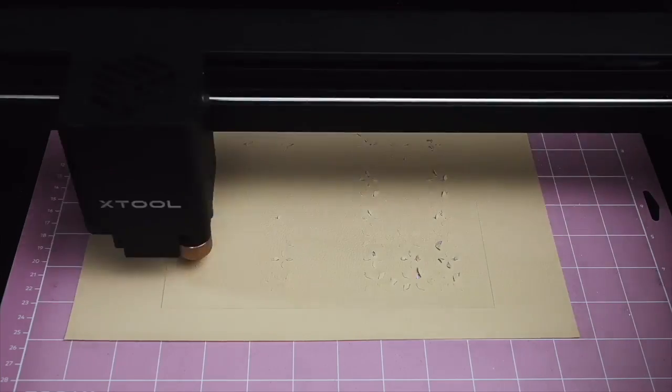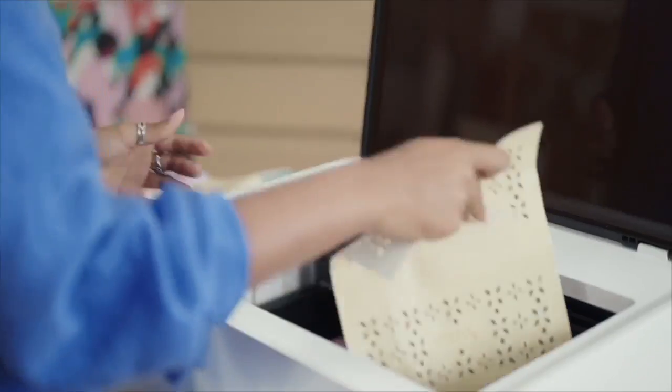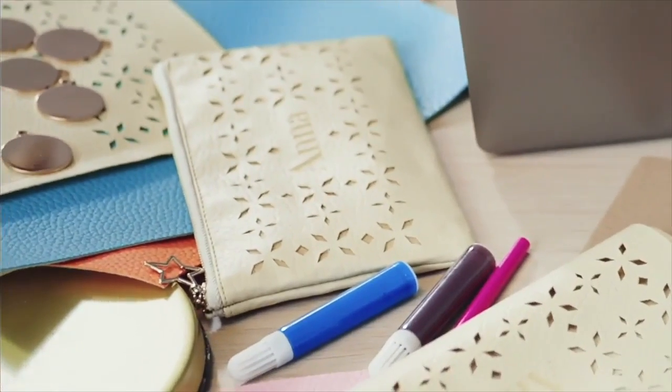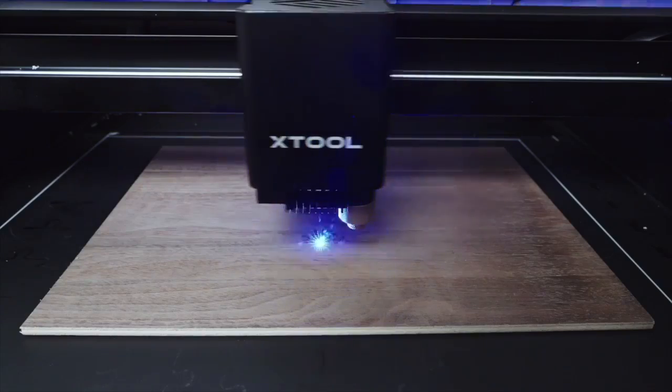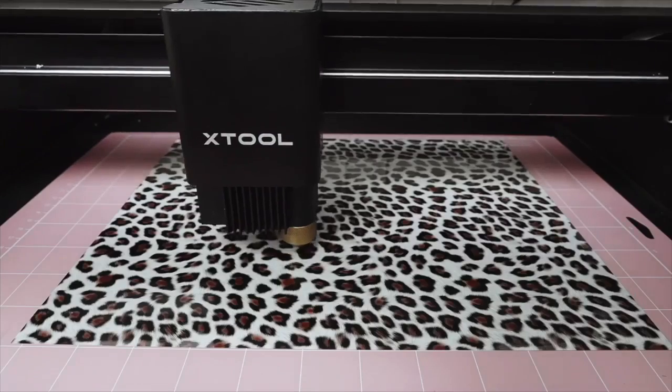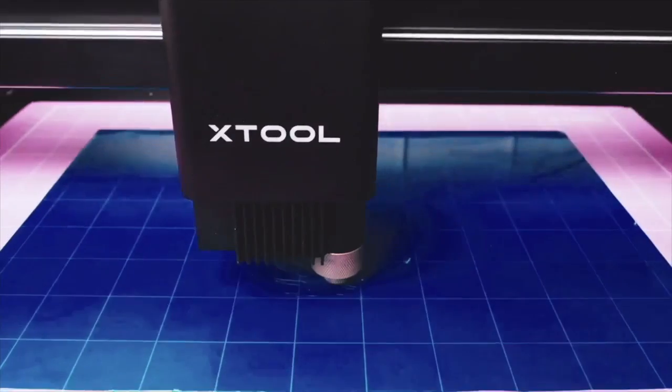M1 is compatible with more materials than any other desktop machine, from soft materials to 8mm tough stuff. So whether you're cutting or engraving wood, leather, delicate paper, vinyl, or fabric, M1 performs well for any need.